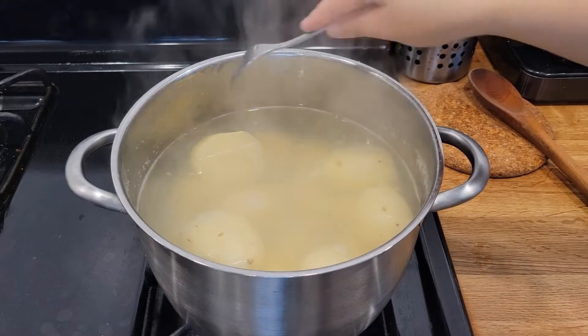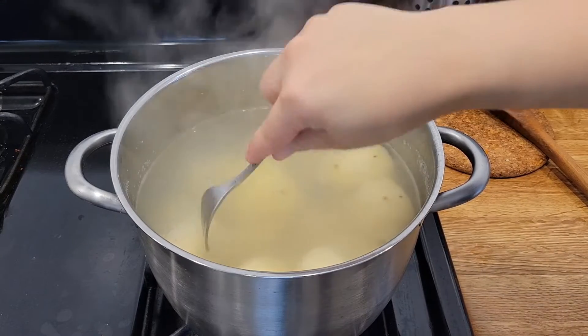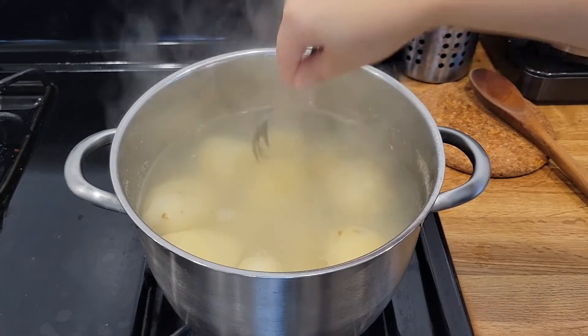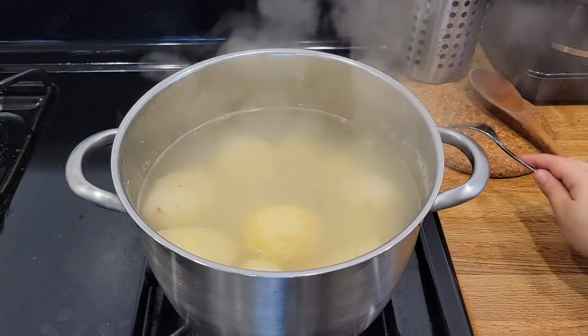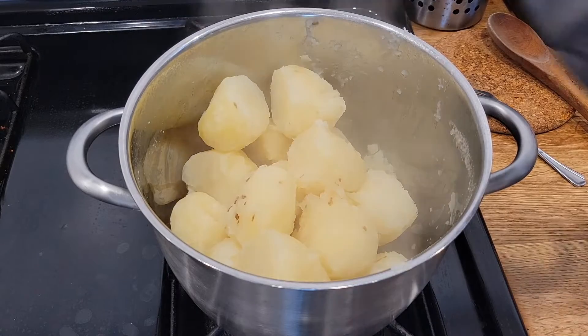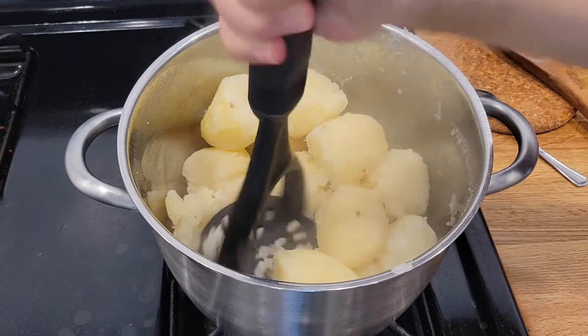Okay guys, I've gone ahead and turned off the heat on our potatoes. When you can stick your whole fork in like this and it just goes in so softly — it's going in and the potato is actually breaking apart — you know your potatoes are nice and done. You're going to want to drain the water. I've just drained my potatoes, and while they're still hot, you're going to want to grab your potato smasher and just start smashing away.